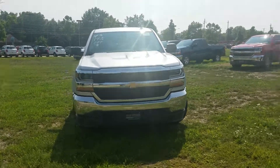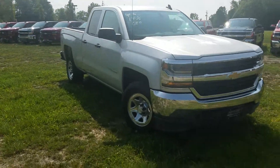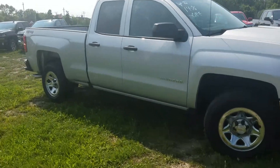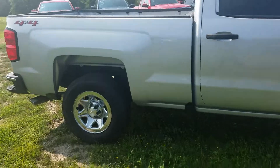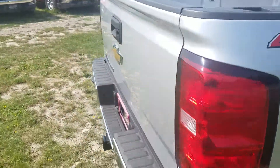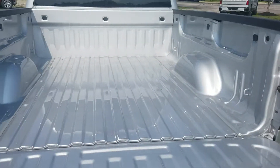Hi Chuck, this is Colin over here at Pat O'Brien's. I did some looking — this is the truck. It is a 2018 1500 Silverado double cab, short box, with the chrome wheels, chrome bumper, and backup camera.